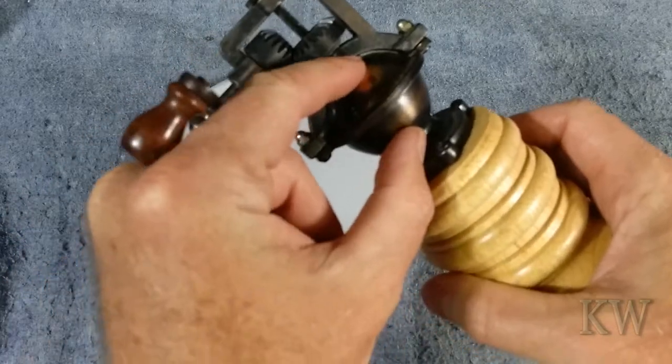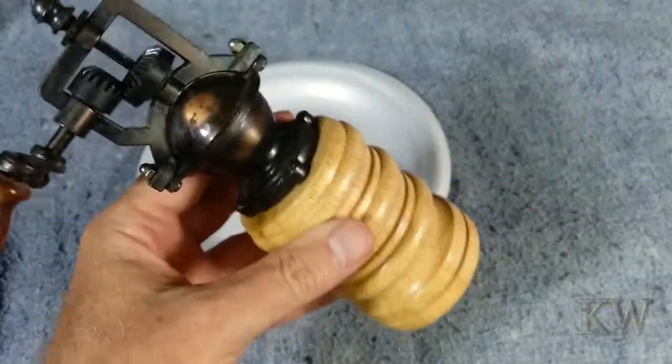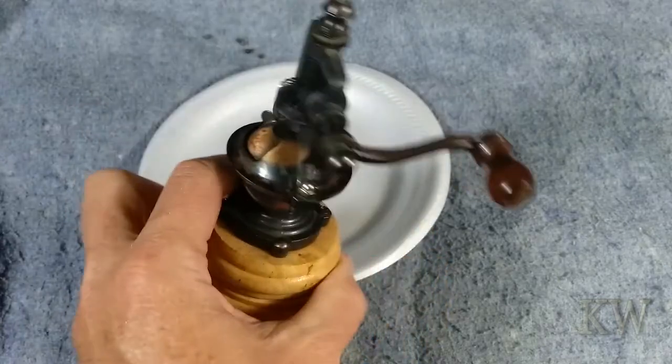You get about that much peppercorns in there, so it's not a ton but it's going to last you quite a while — unless you're like an insane person and grind away like a madman.